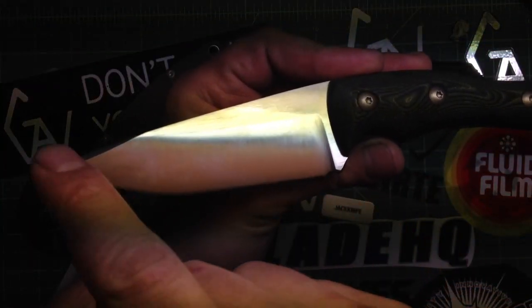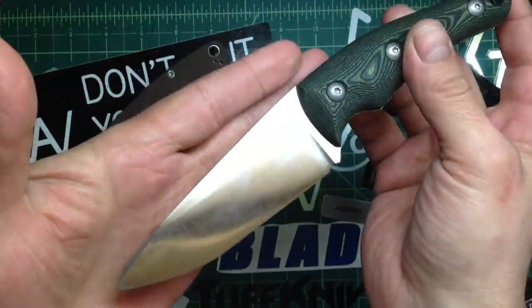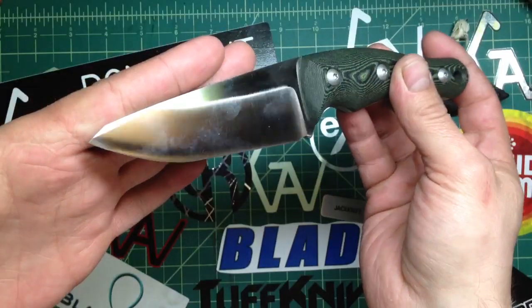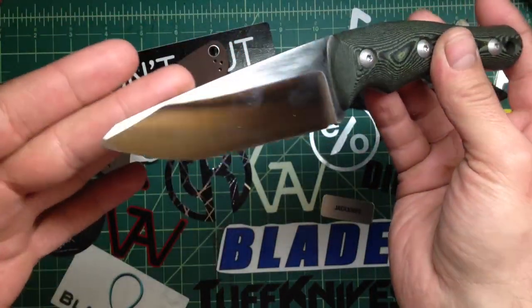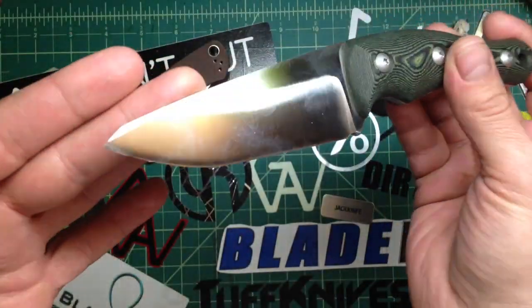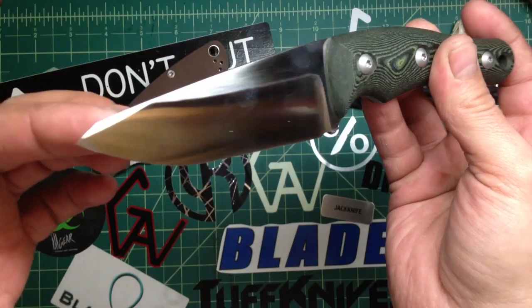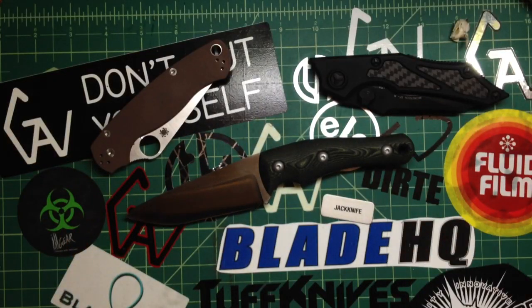I really need to get a stronger, bigger air compressor because it takes me forever to bead blast — it has to recharge like eight or nine times just to do both sides of the handle. But look at how you can see and feel those layers, almost like a fingerprint. I like the regular design a little better when the belly keeps going, like my regular tough nose, but this one is pretty cool too with that different shape. The swedge looks cool — I'm not a big swedge guy but I put it there to see if I could do it nicely. Hope you enjoyed it guys, thanks for watching, take care, stay safe, and remember — don't cut yourself.